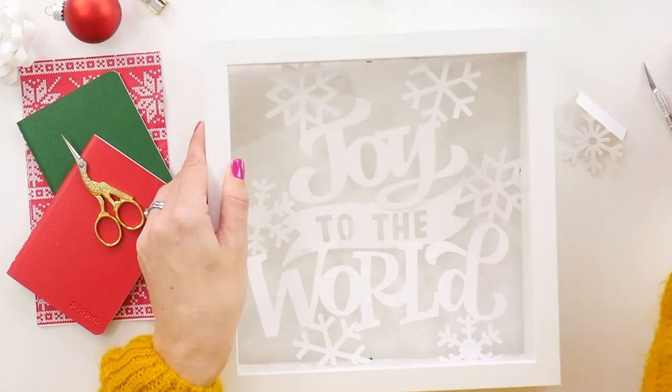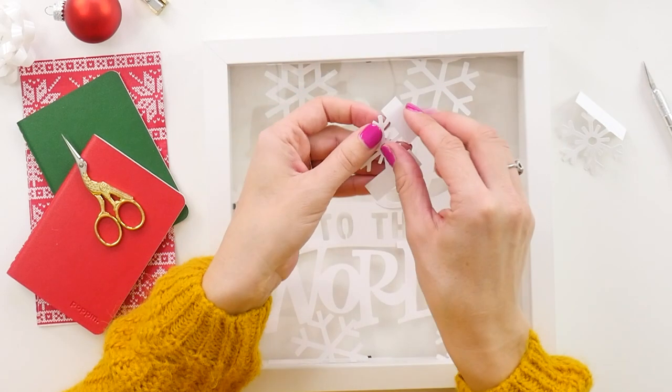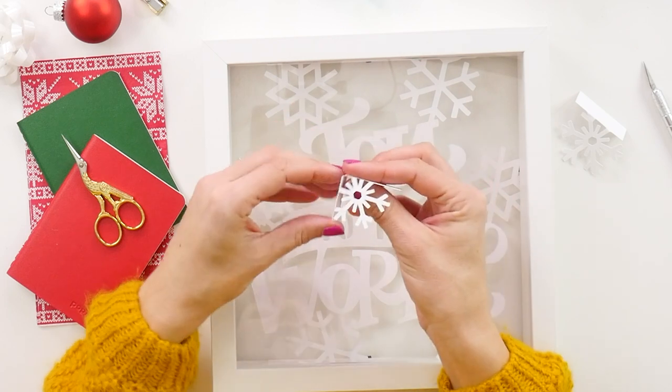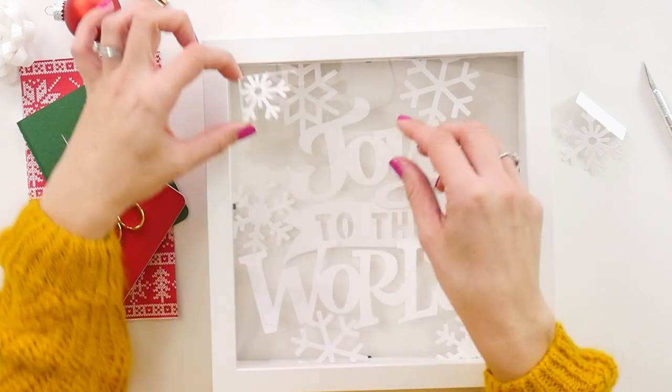This corner snowflake will stand nice and tall right in the corner once you fold both attachment bars. This is only one of so many Christmas DIY tutorials I have available — there's an entire playlist with ornaments, decorations, and all sorts of ways you can DIY your Christmas this year.